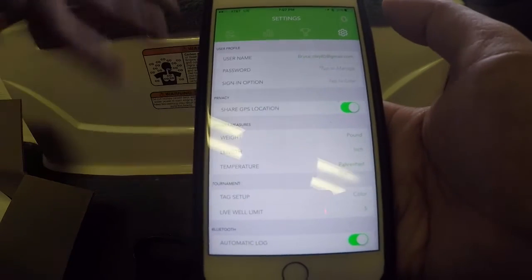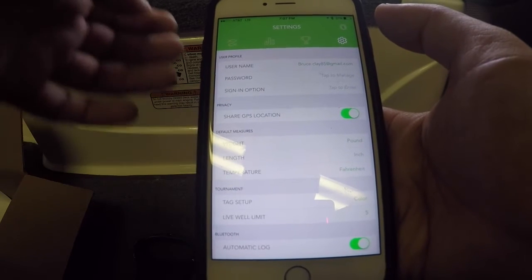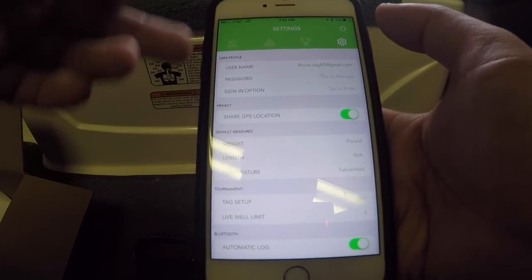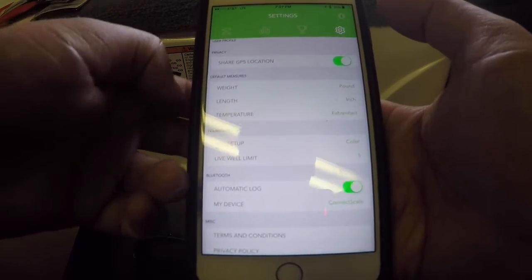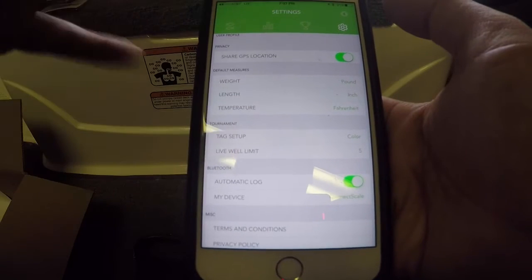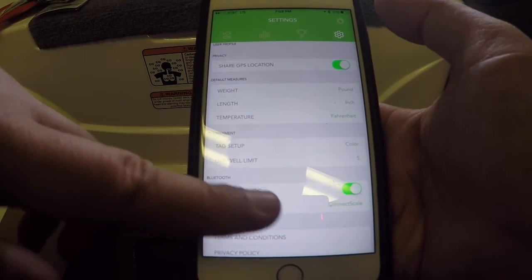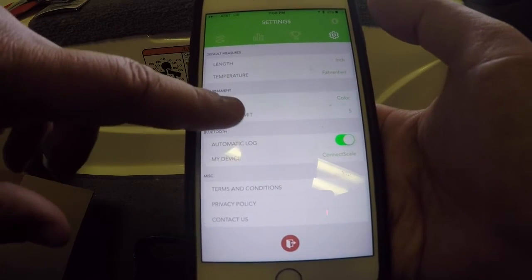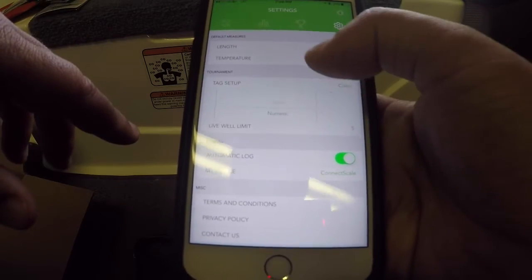Moving on to the last tab — this is your settings. You do have to have an account to sign in. Here you can go in and change your password, how it signs you in, whether you want to share your GPS location, and your default measurements shown on the app — pounds, inches, length, and temperature.